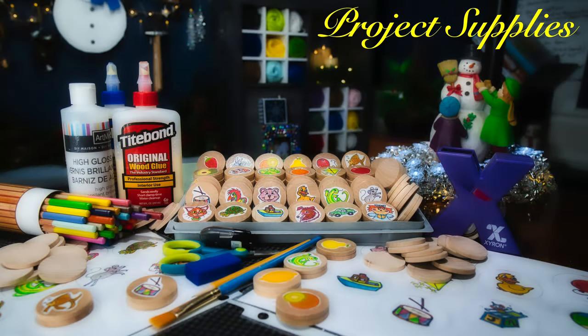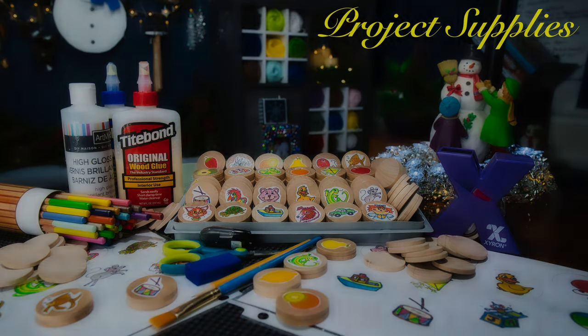Project supplies you'll need are some wooden discs that are finished and sanded, some colored pencils, images that you create yourself or take from online, some varnish, some wood glue, scissors, and most importantly, a sticker maker.